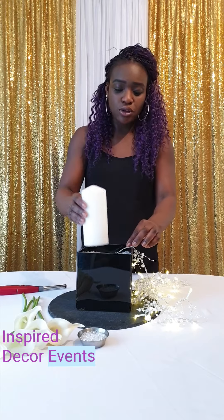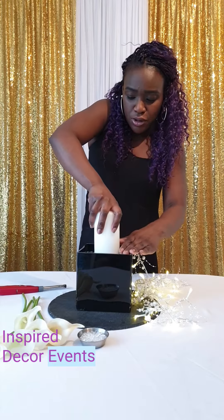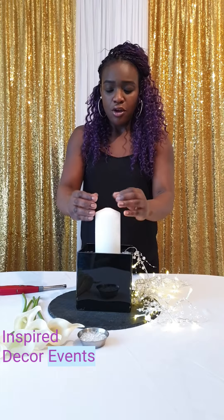Then I'm going to put the candle on top, push the candle down, make sure it's in the middle.